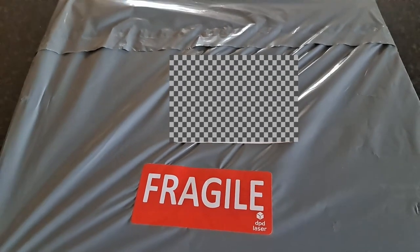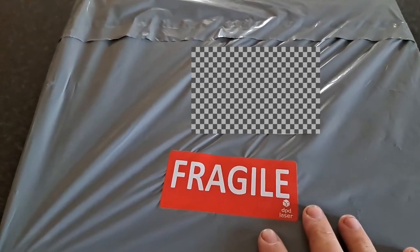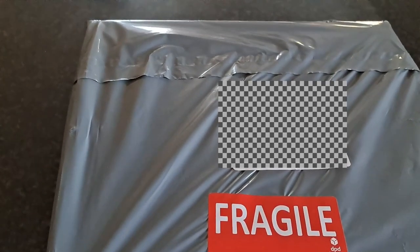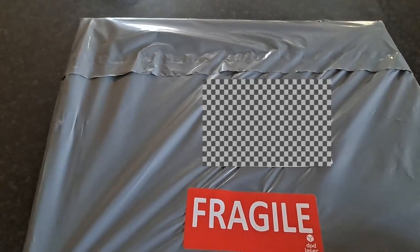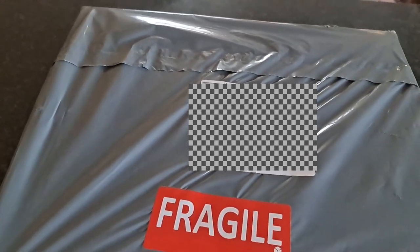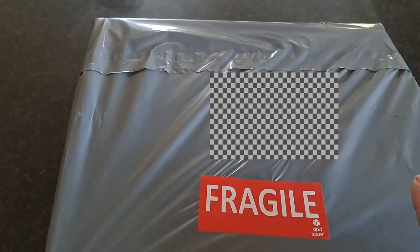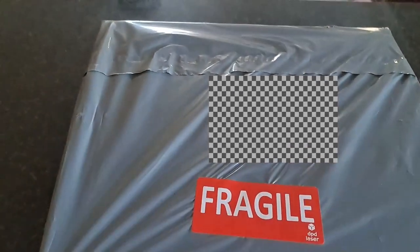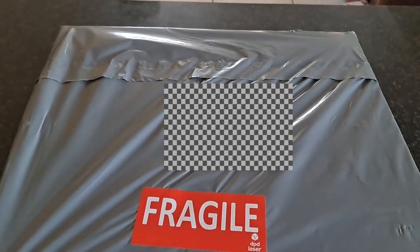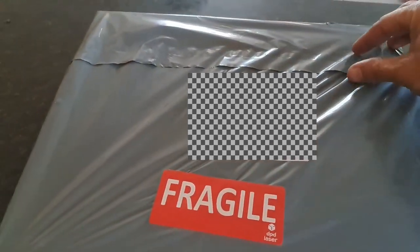Let's get to the video. Let us see what I received — I just received a package from one of my insurance companies, who gave me this gift because I upgraded my package a little bit. I thought it would be nice to see what I got. This will be the first time I'm opening up this box — you can see it's still sealed.